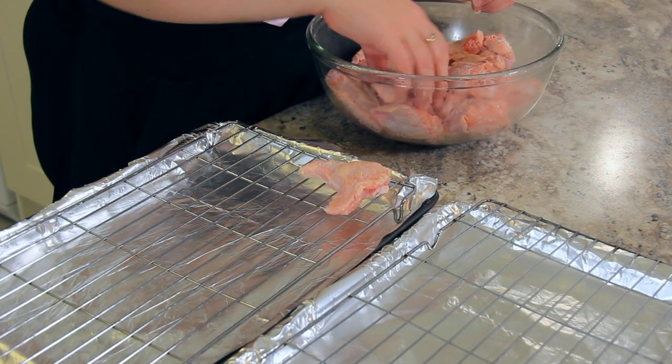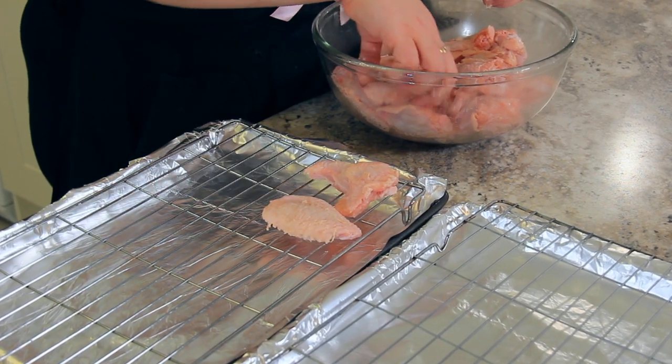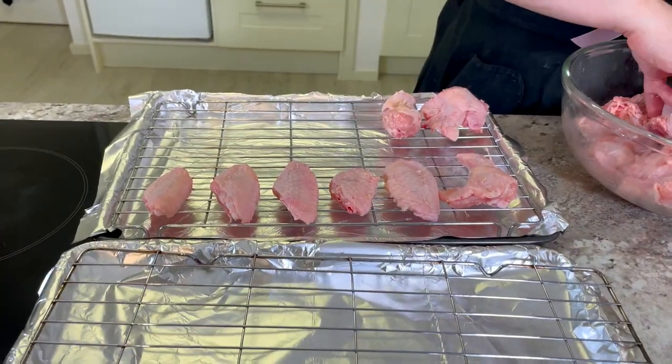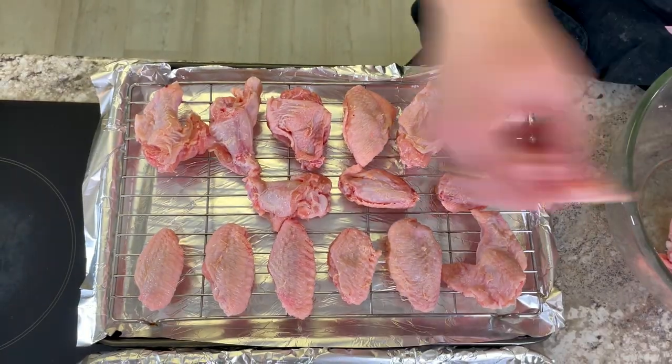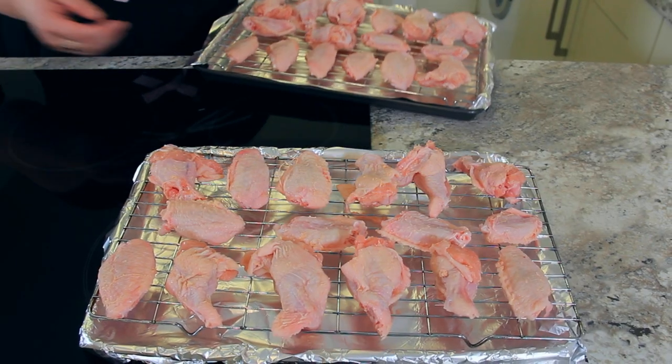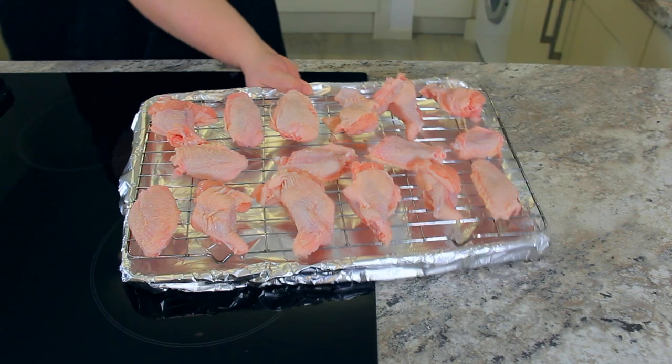I've pre-prepared my baking sheets with aluminum foil and a rack so that the heat can get underneath the chicken wings and the fat can drip off. Just line them up with a tiny bit of space between them. Now into the oven. These will cook for 30 minutes and then we'll crank up the heat even higher to 220 degrees Celsius or 420 degrees Fahrenheit for another 40 minutes.